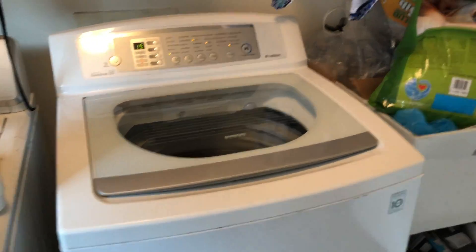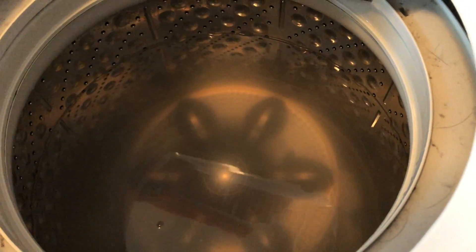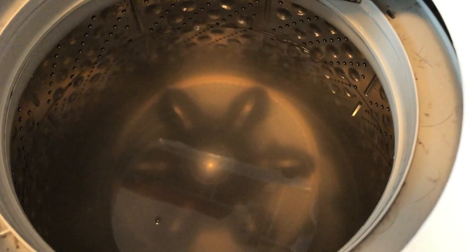This is our broken LG top load washer. The impeller has become completely disconnected from the actual wash plate. So whenever it drains or whenever it washes, it's just metal on metal.